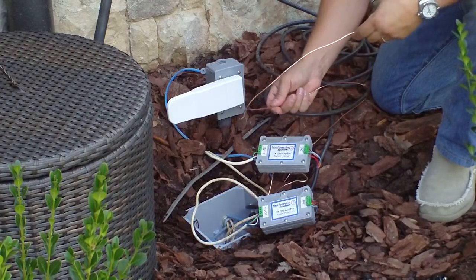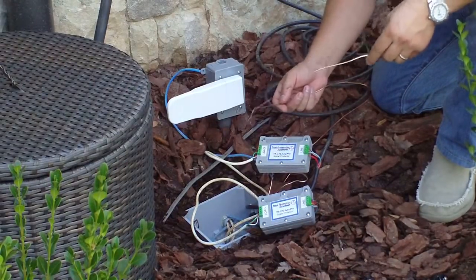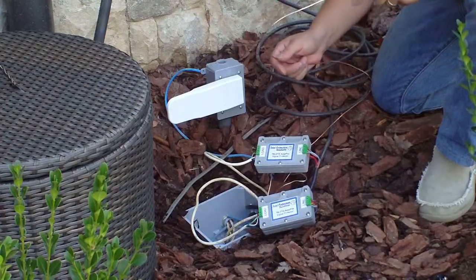so that if a surge does hit the property or any speaker directly, it will be routed immediately to ground, and these devices will protect our equipment from damage. Thank you very much.